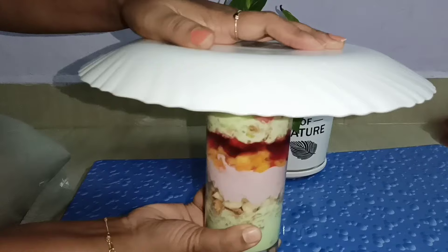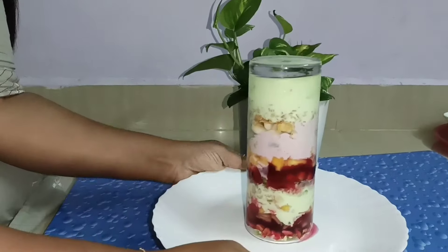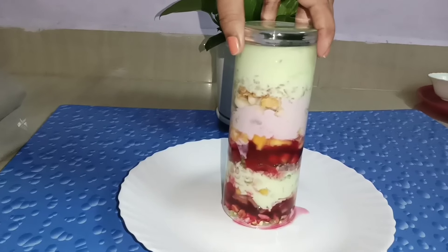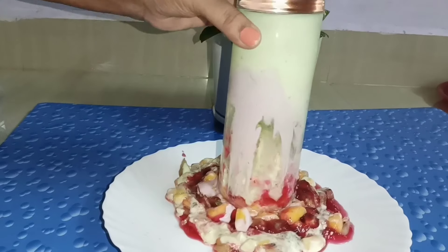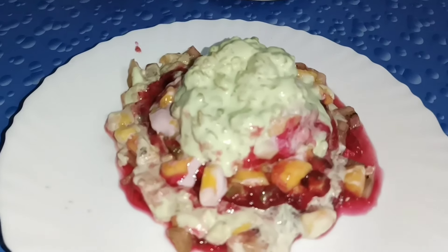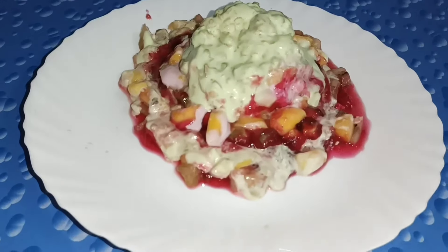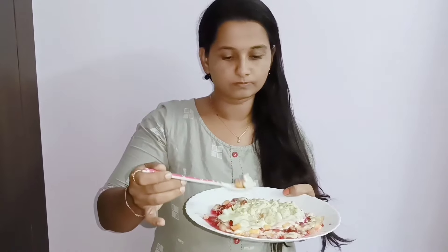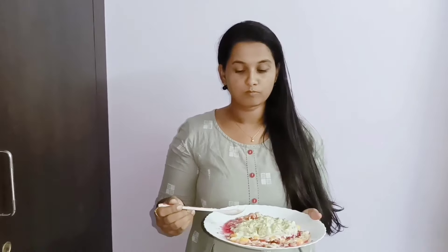Now we are going to dry the glass. Now I am going to taste it. If you try it, please comment. If you are going to keep watching my channel Ruby's Kitchen, you will see another new video. We'll see you next time.